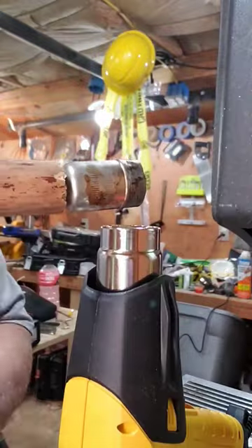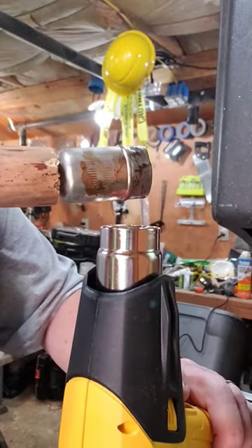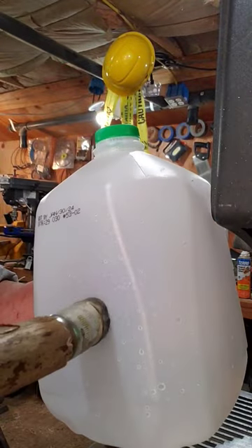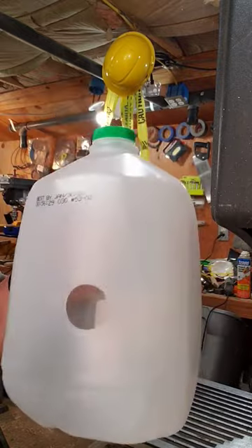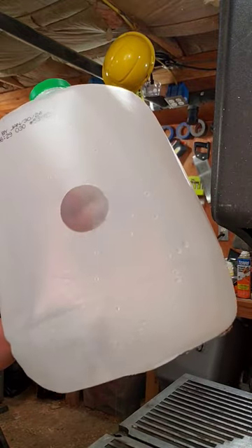Let's try it on the milk jug. Here we go with the milk jug. Look at that — nice smooth hole, round, no edges, no cracks.